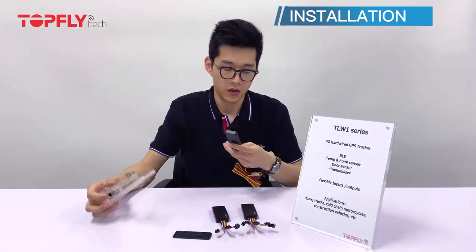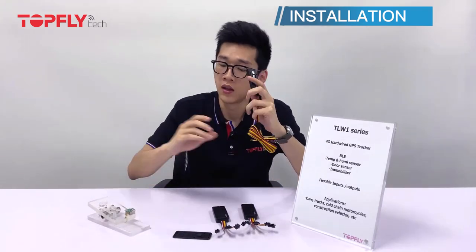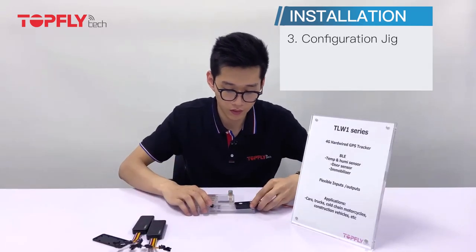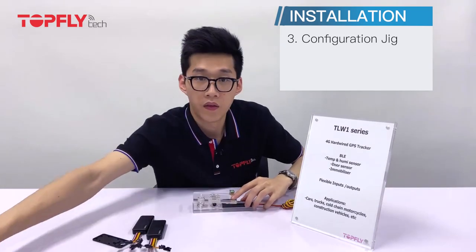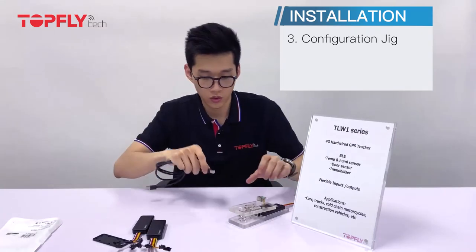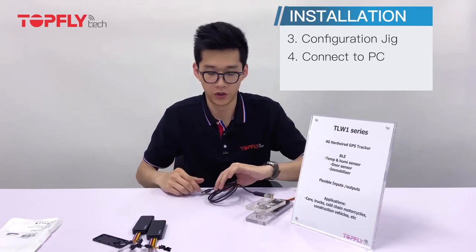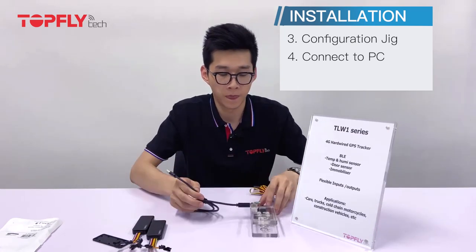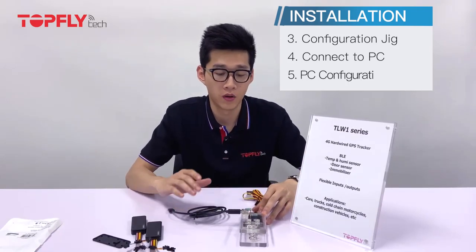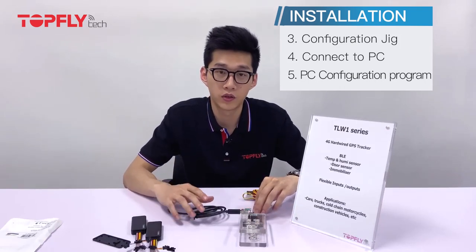The next step: after you have inserted the SIM card and connected the power, please connect the device to the USB of your computer with this USB cable, then open up your configuration program on your PC so that you can configure the APN, IP, and port for these devices.